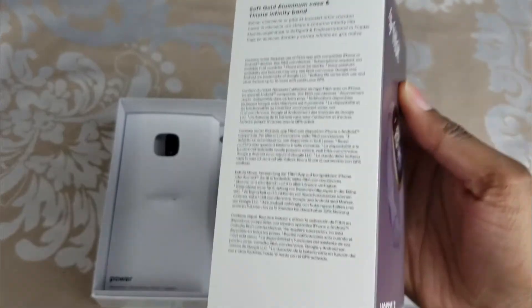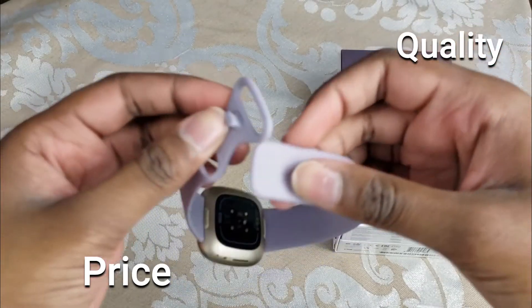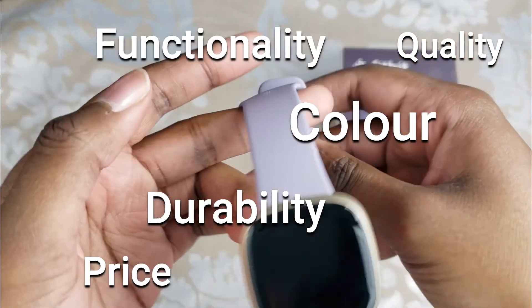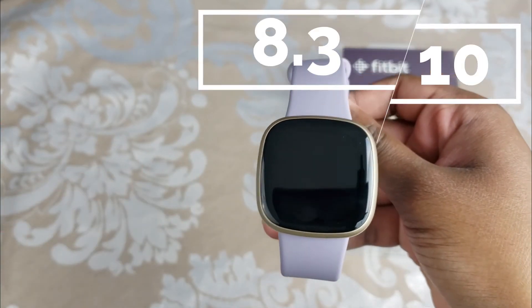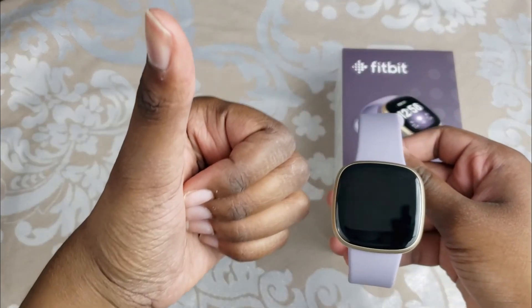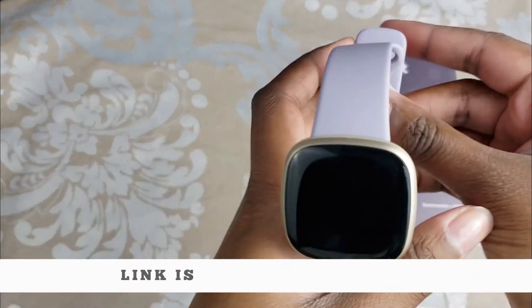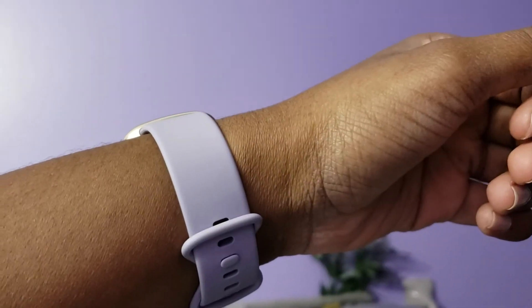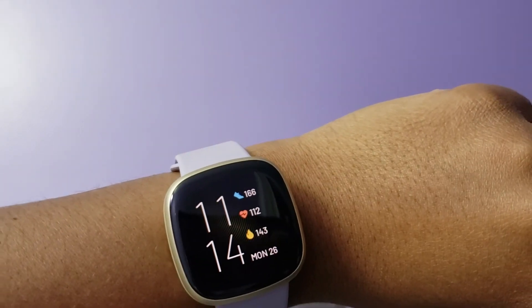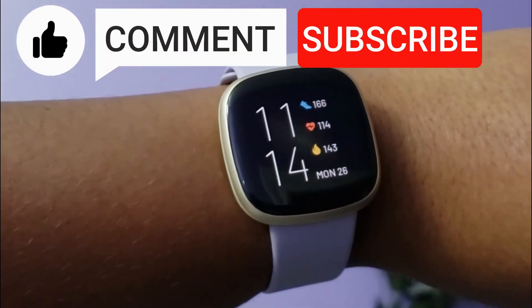Considering the price, quality, color, durability, functionality, performance, and battery life of this watch, I would give it an 8.3 out of 10 and I definitely give it a thumbs up. If you're looking to get the Fitbit Versa 3, I've left the link in the description below. If there's anything I missed that you want to know, comment below. Thanks for watching — make sure to like, comment, and subscribe. Bye!